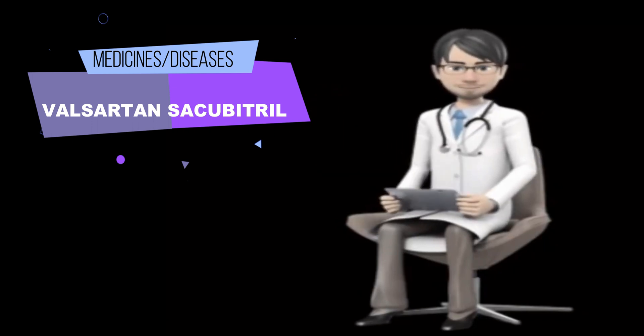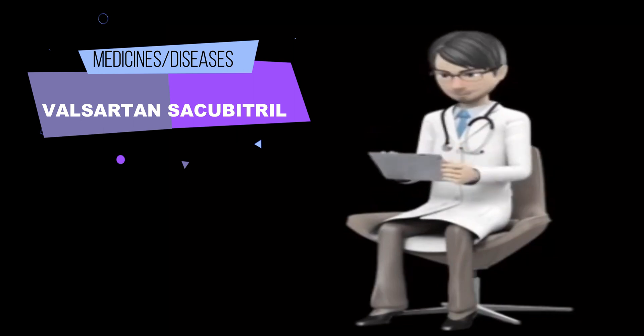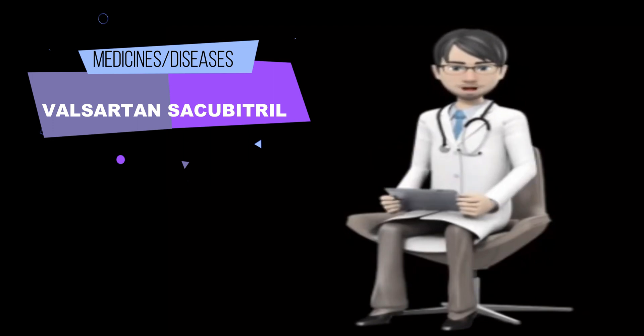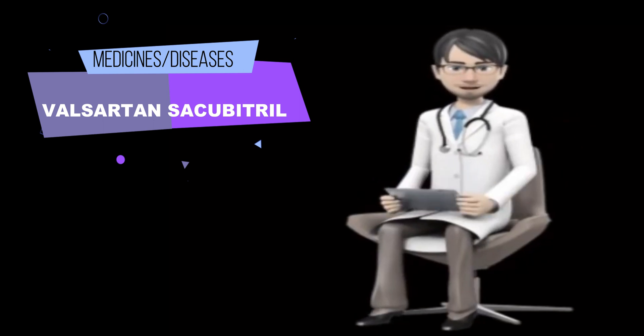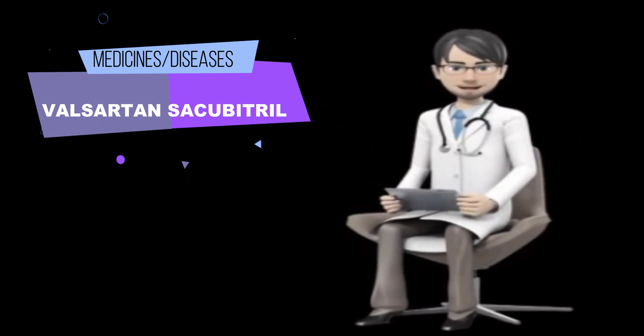such as Azilsartan (Edarbi), Candesartan (Atacand), Eprosartan (Teveten), Irbesartan (Avapro), Losartan (Cozaar), Olmesartan (Benicar), Telmisartan (Micardis), or angiotensin converting enzyme (ACE) inhibitors such as Benazepril (Lotensin), Captopril, Enalapril (Vasotec), Fosinopril, Lisinopril, Moexipril (Univasc), Perindopril (Aceon), Quinapril (Accupril), Ramipril (Altace), or Trandolapril (Mavik), or Sacubitril, or any other medications or ingredients in Valsartan and Sacubitril tablets.